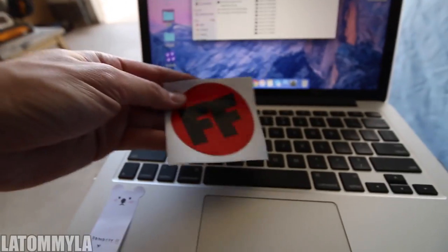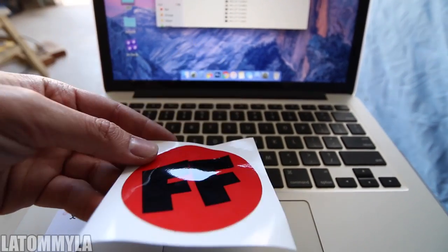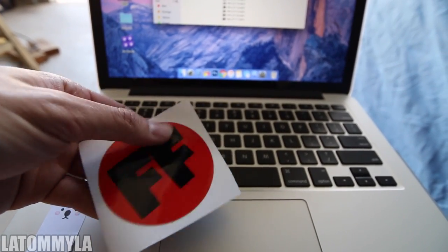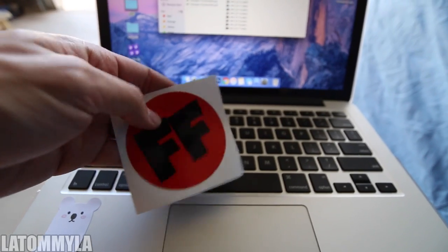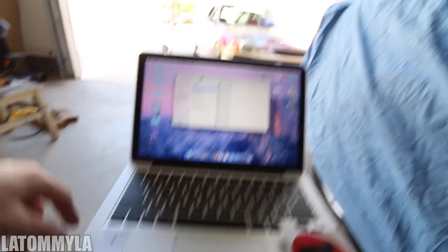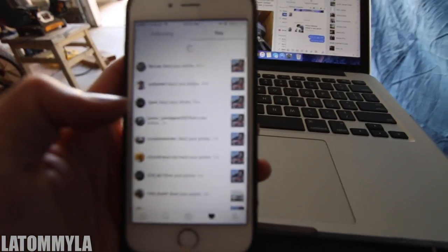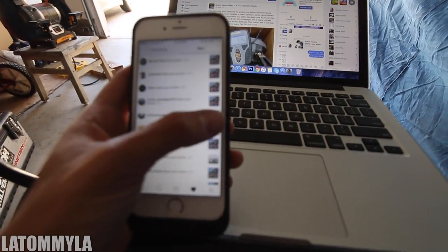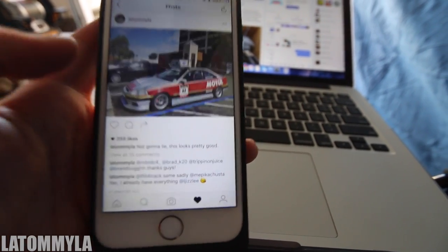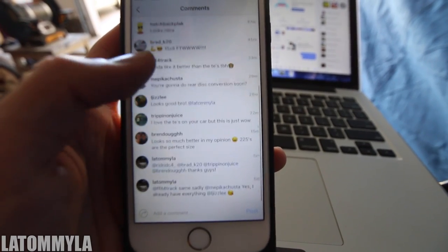My friend Melvin from FFFnatic — he's selling these stickers. You guys can see I do have a giant one on the back of my rear bumper. Check out their page: FFFnatic. I'm going to put it in my glove box — my bad, Melvin. If you're watching this video, I'll probably just put it right here on the Mac since I already have a big one on the car. If you guys aren't following me on Instagram, I use Instagram a lot and I just posted a photo of the car on the TEs. There are our RPF1s and everybody loves the RPF1s.